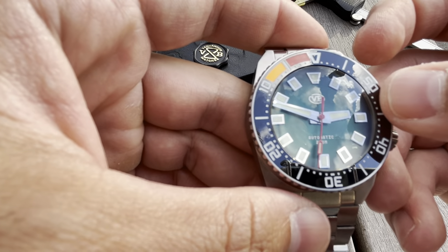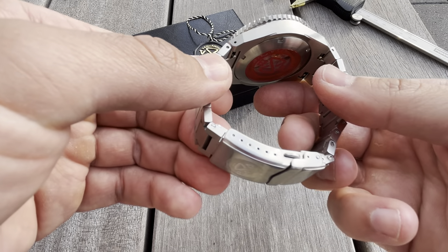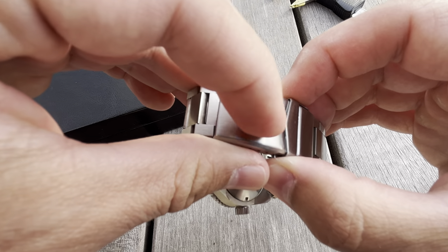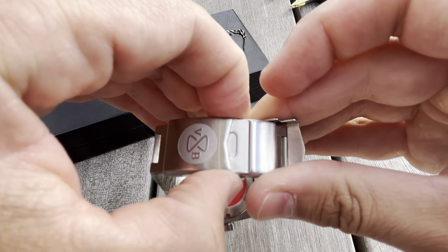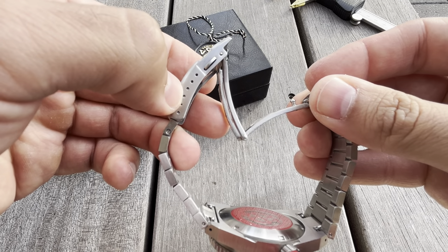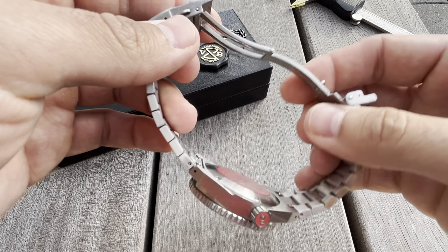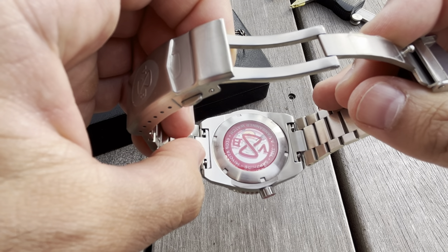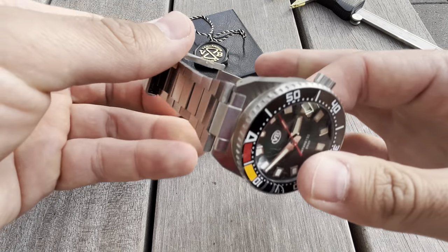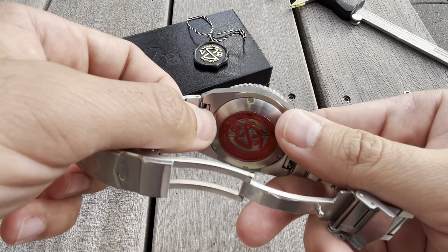There's a printed Van Banner logo at the 12 o'clock and 'Automatic, 200 meters water resistance' at the 6 o'clock. We have a nicely branded push-button milled clasp with seven micro-adjustment positions, making for a perfect fit. We also have a see-through caseback with a branded touch — I haven't seen anyone do that before. The bracelet with its 20 millimeter lugs is solid, and we have quick-release spring bars.